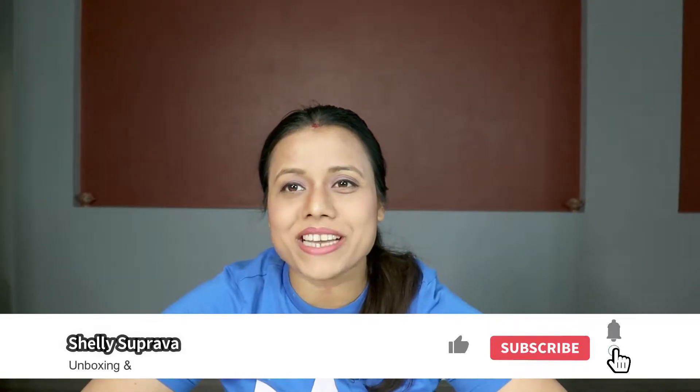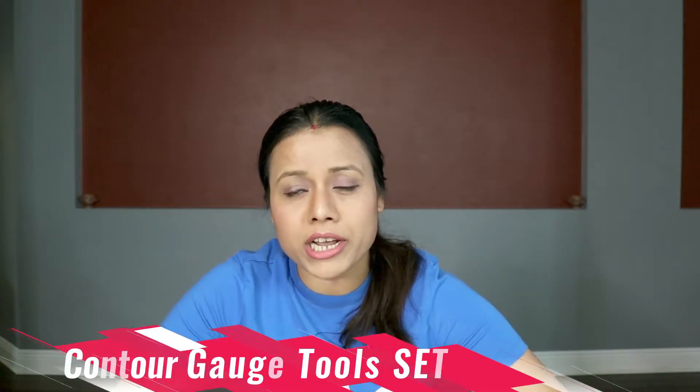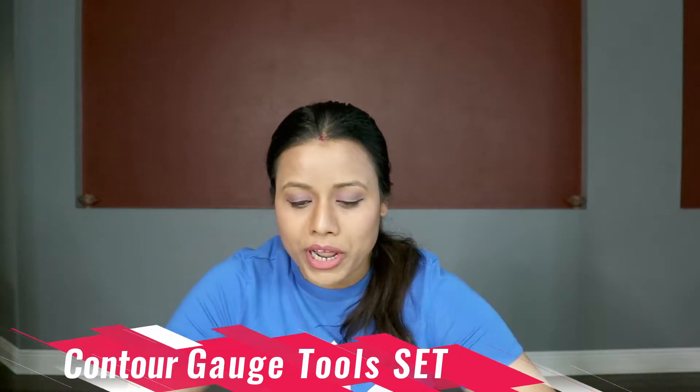Hi guys, it's Shali. Welcome to my channel. I usually do all kinds of product unboxing and reviews, so in case you are new to my channel, please consider subscribing. In today's video I'll show you a multi-purpose contour kit, so if you're looking for a good contour kit, this review will definitely help you.